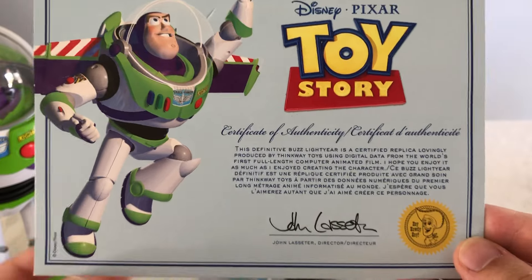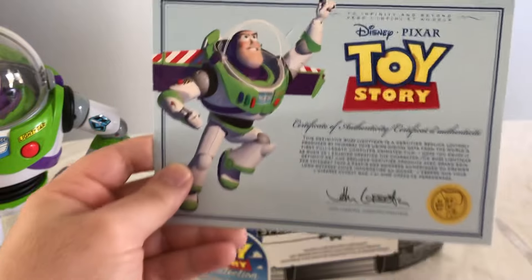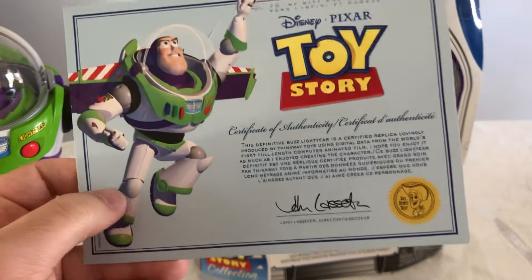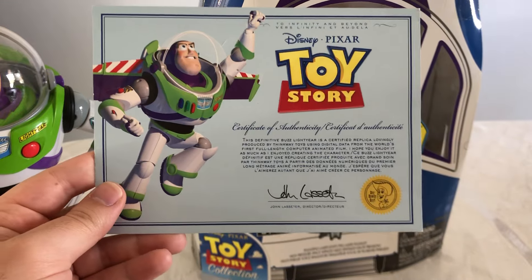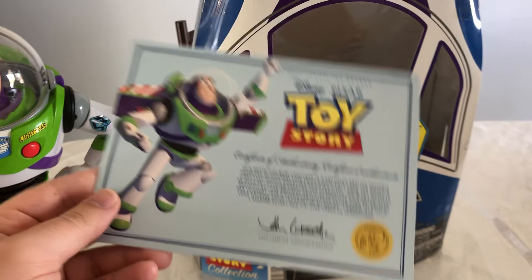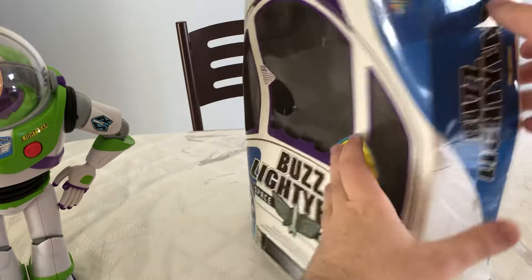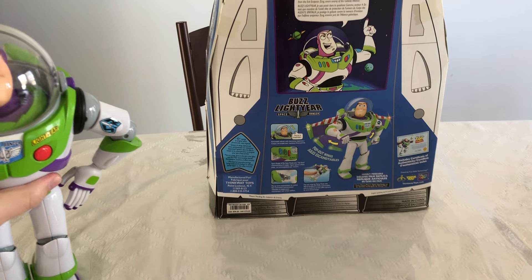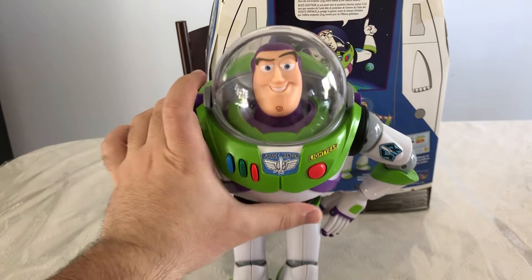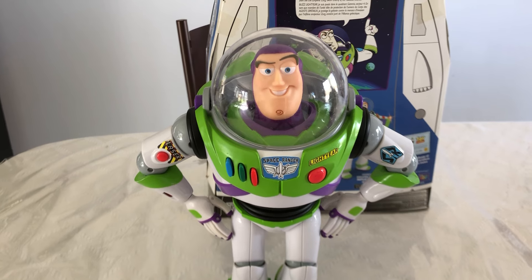There's John Lasseter's signature on it. Like I said, I've had this for a long time — I had these taped to my wall, then I had them framed, and then I just decided to put it back in the box. This is the second Buzz Lightyear that I've ever gotten. I purchased him at a Disney Store back in the day. Now we're going to set his packaging aside and we're going to take a look at Buzz himself. Buzz here looks really good — I actually had the stickers on this replaced.